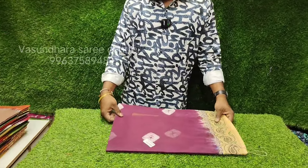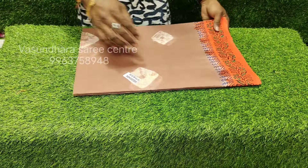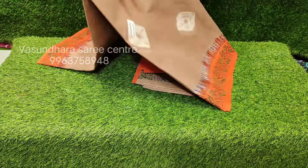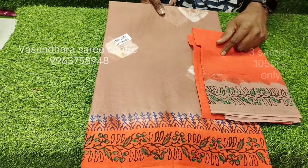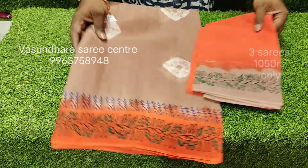In the first sample, you can see the border and blouse, one by one color. First of all, you can see the biscuit color. The biscuit color has an orange color border. You can see the blouse on top with contrast border matching. The border is a serial, and the concept is a contrast blouse.